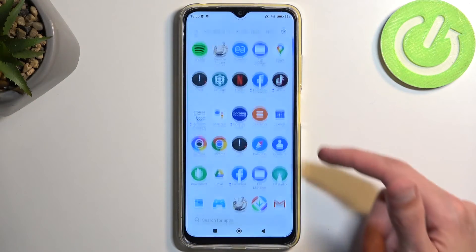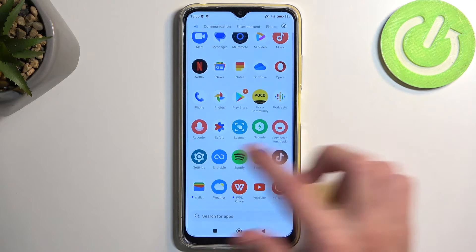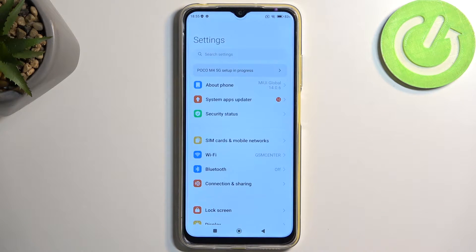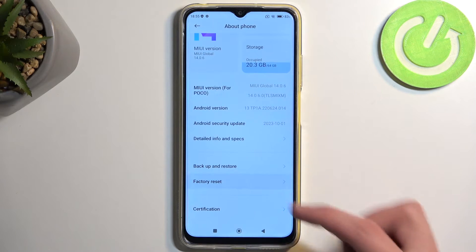To get started you want to open up your settings, and in here we're going to navigate to About Phone, scroll down, and select Factory Reset.